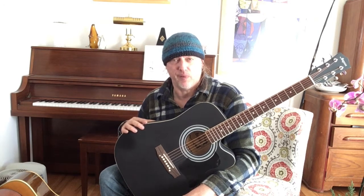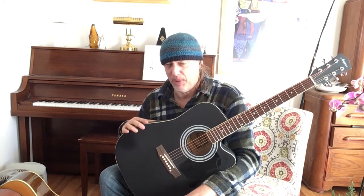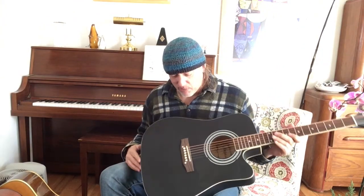I heard somebody say the other day, this is the age of cheap guitars - and it is. Setup is everything. A lot of experienced players would turn their nose up at all three of these because they're not Fenders, Martins, Gibsons, or Taylors. But if you want a second guitar, a camp guitar, a beach guitar, a guitar to throw in your car, or leave on a stand in your living room that you're not worried about - any one of these with a good setup will do the job. That wasn't the case 20-30 years ago - cheap guitars were awful back then. They've really improved.